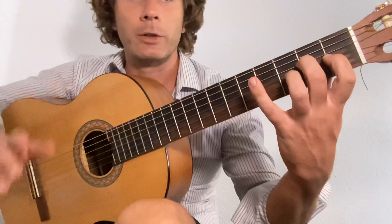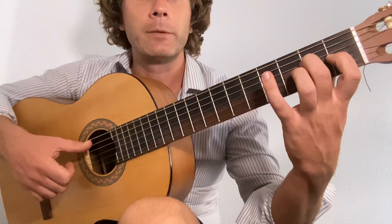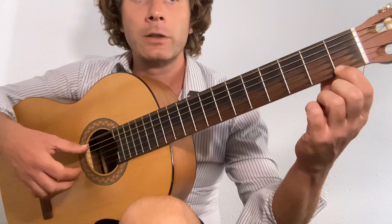Now keep the fingers on the E, plan our fingers — six, three, two, one — and we'll play: one, two, three. And the sixth again with the thumb. E, D, which is the third fret on the second string, and E with the F, first fret on the third string, E.